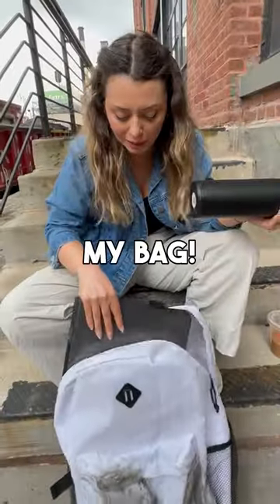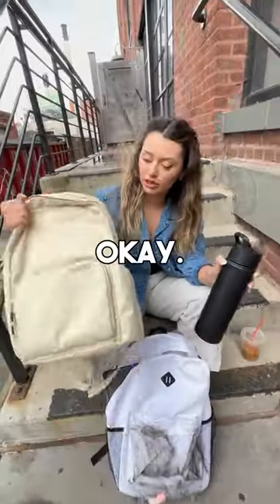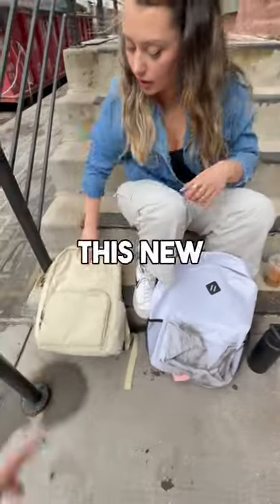Hey, are you okay? No, my water spilled all over my bag. Here, try this — it's a variety backpack. Let's put everything that's already wet inside and move it into this new backpack.